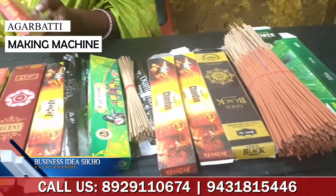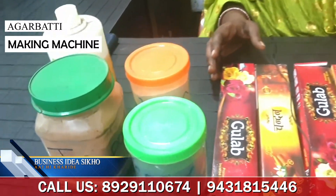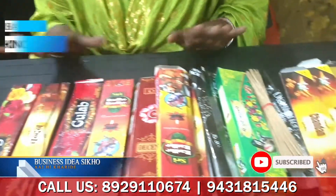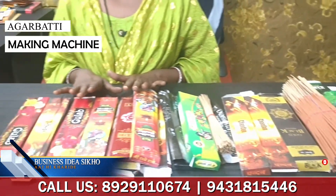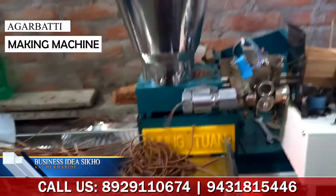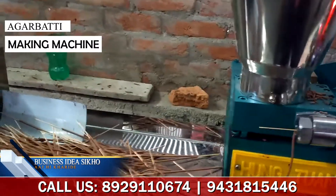Don't forget to use the material to set up the machine in place — it is not that difficult. Whenever you come, you will have to take all of these things from our company. The machine is perfect. You have to use a single-phase machine in the house; you don't need any special machine.